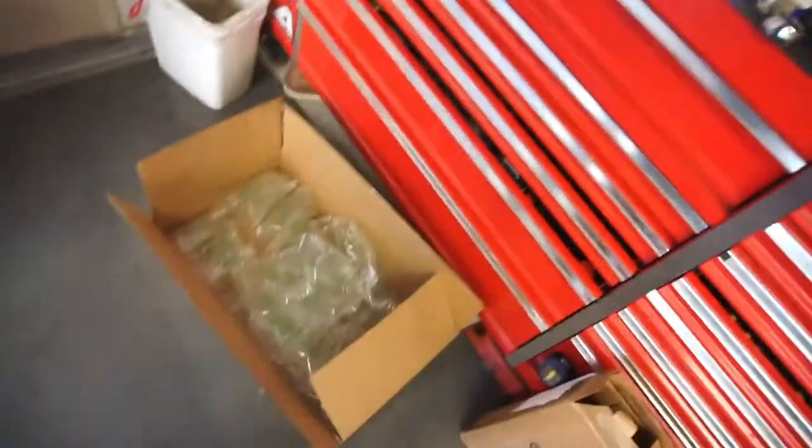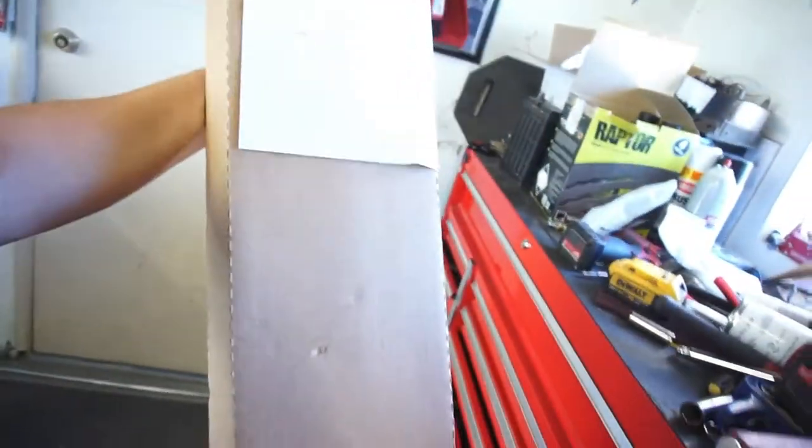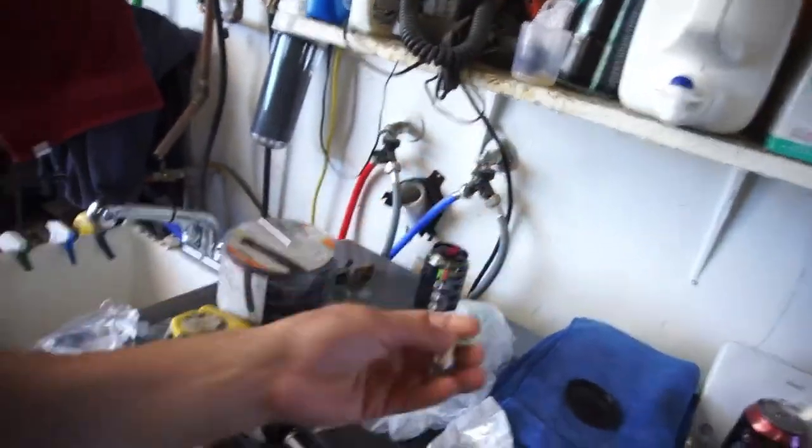But first things first. Let's go over some things I got in the mail. So, this big old huge box had this little box in it. I don't know why they just couldn't ship this stupid little box. And then I got a little package for two of these.